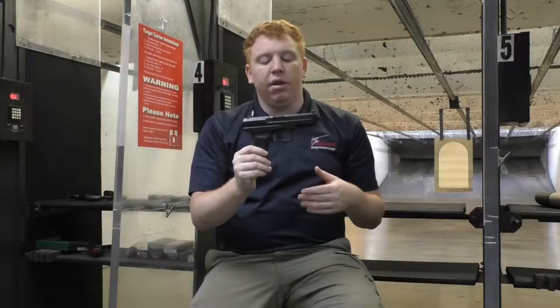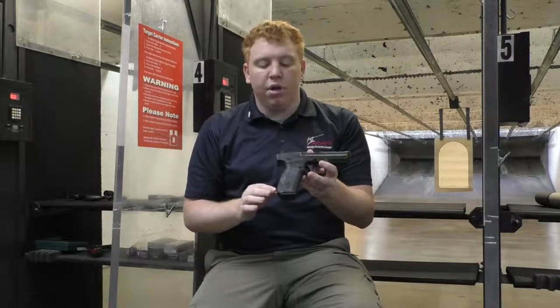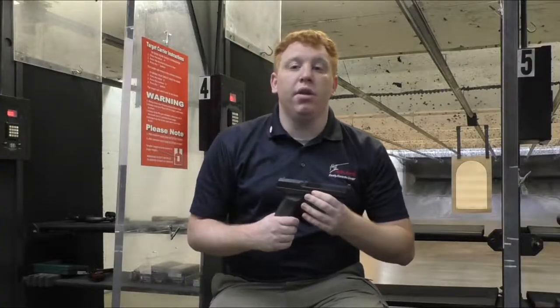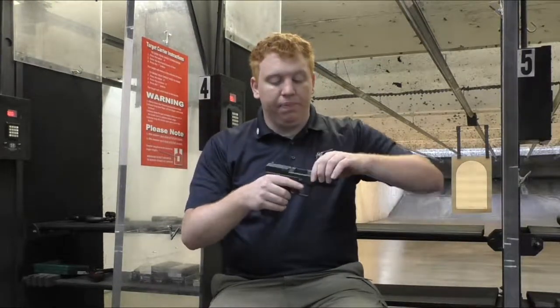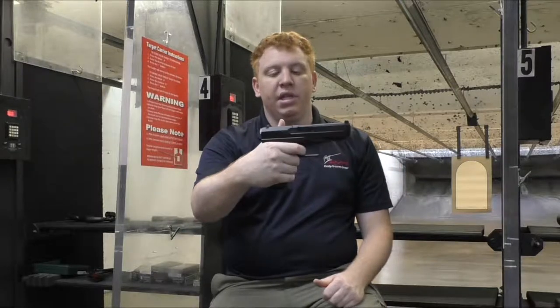Now this model is a borrowed gun — somebody put some Talon grips on it as well as some Axe Big Dot sights, which means that even though this is a budget-minded gun, there is a large aftermarket sight support available. The Canik has a very nice trigger and a very short reset.